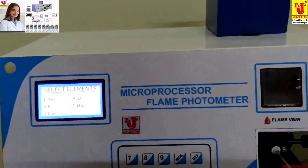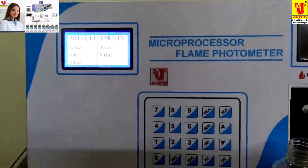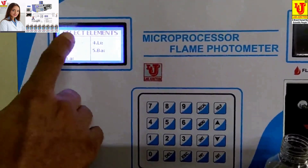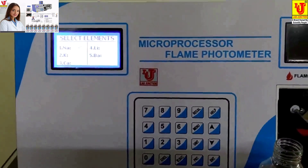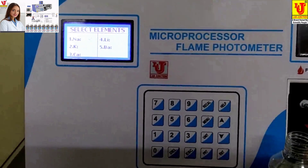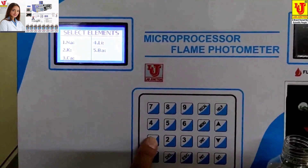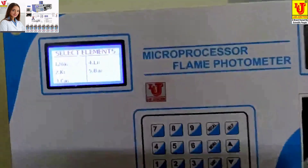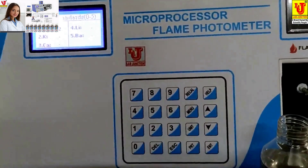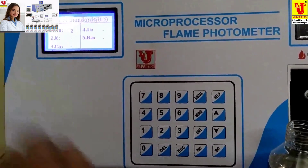You can select sodium, potassium, calcium, or lithium in a single aspiration. I am setting only sodium. If you set up both sodium and potassium, results for both are continuously shown on the display. I select only sodium. It takes up to five standards — I am giving it two: sodium standard 1 as 100 and sodium standard 2 as 40.